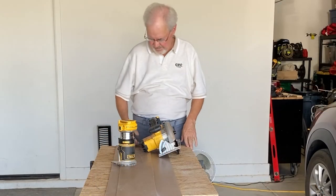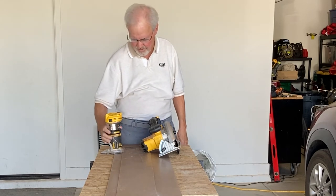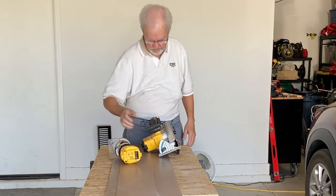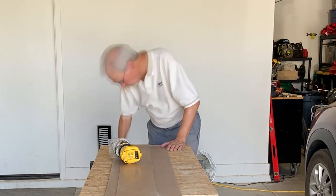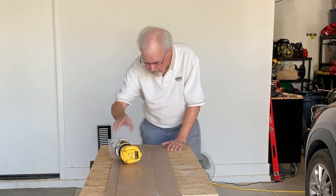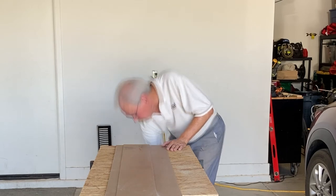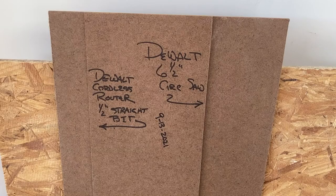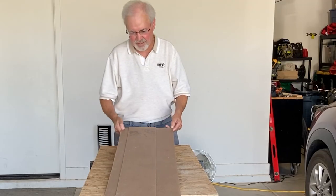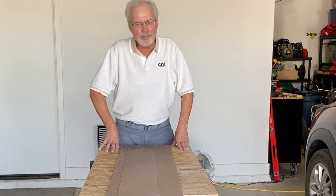There you have it — two edge guides in one jig. One side for my router, one side for the circular saw. I went ahead and marked them because I'll never remember which is which. So there you have it. Thanks for watching — I'll see you on my next project.